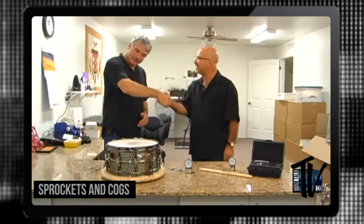I'm here at DrumDial in Tucson, Arizona, USA with the founder and creator of DrumDial, Steve Fisher. Thanks, thank you so much for taking time. Welcome to DrumDial. Thank you. This is really cool. And I want to tell the viewers, first off...